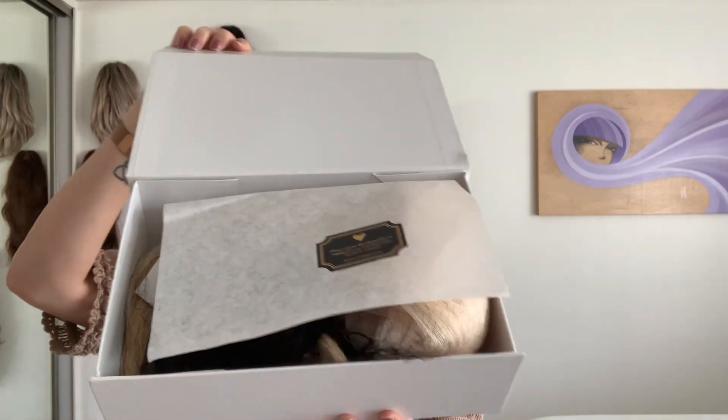Open her up. Oh my gosh, beautiful. So we have some tissue and it says please ensure that the product is eligible for resale before you decide to return it, and it has the website link.